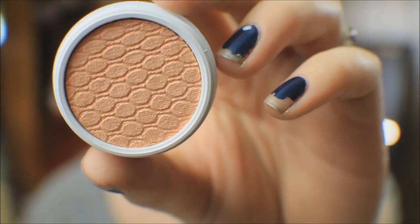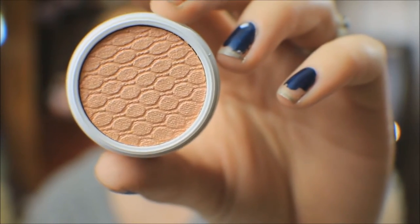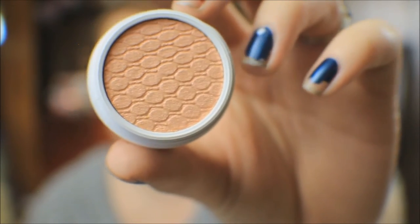This next one is called Too Soon, and like the previous one it is a Super Shock Eyeshadow. Oh my god, these feel so good just touching your finger to it. It's so shiny — it's kind of got this peach-pink thing going on. Just damn — holy crap, that's amazing!